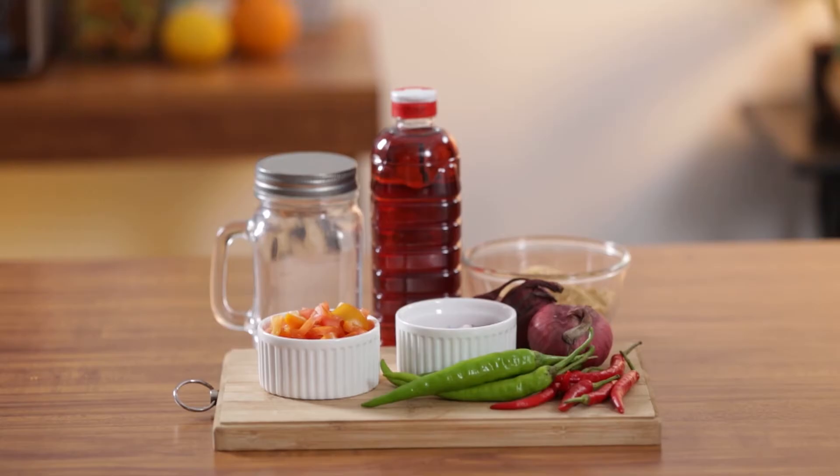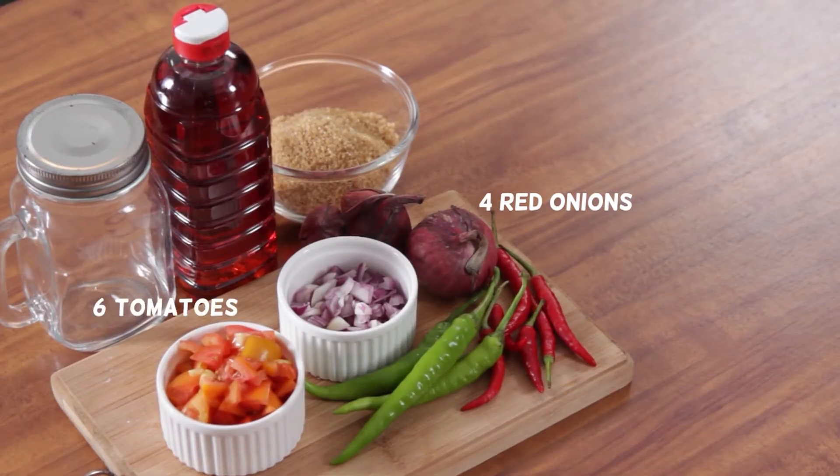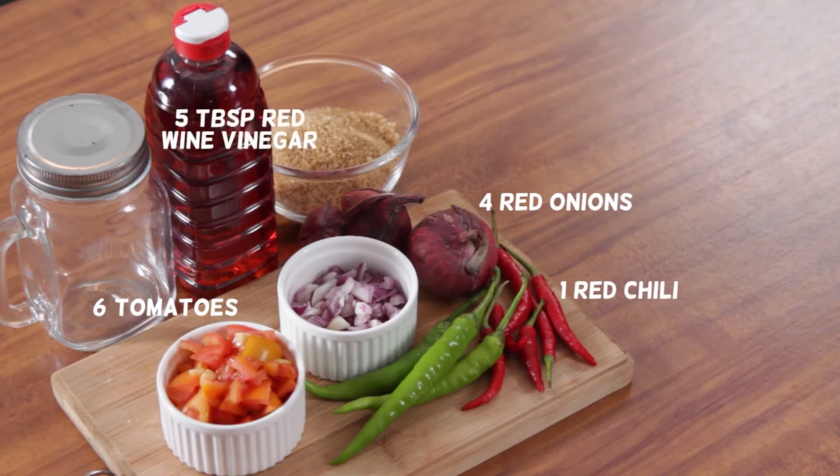Want to try making chutney at home? Here's how! You will need: 4 red onions, 6 tomatoes, 1 red chili, 5 tablespoons red wine vinegar, 1 cup brown sugar. You will also need a clean and sterile jar.